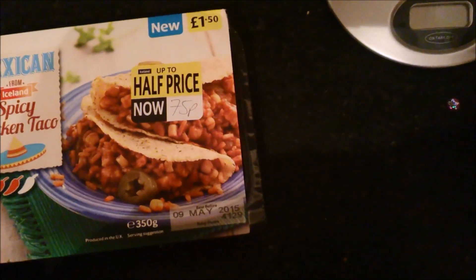It did take me however six or seven attempts to find one without broken taco shells — all of them were smashed to pieces.